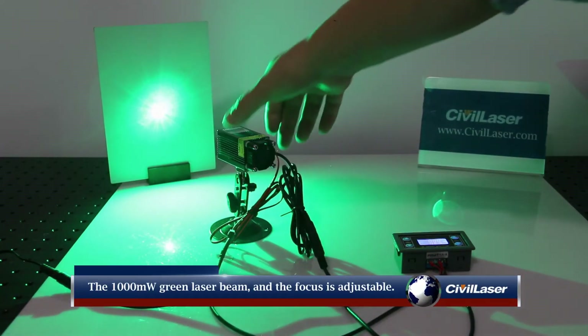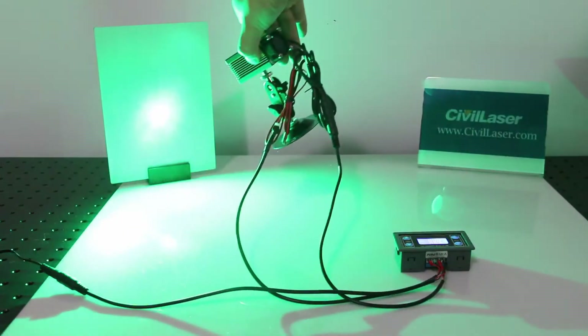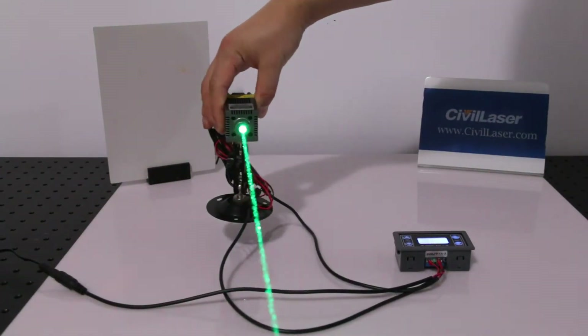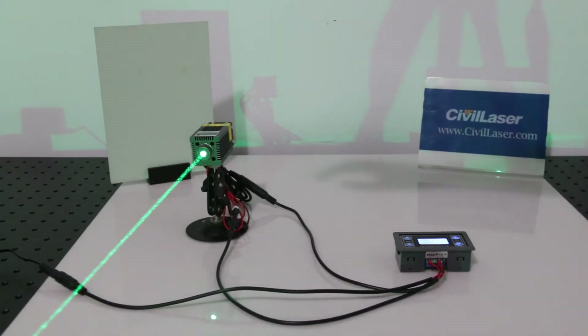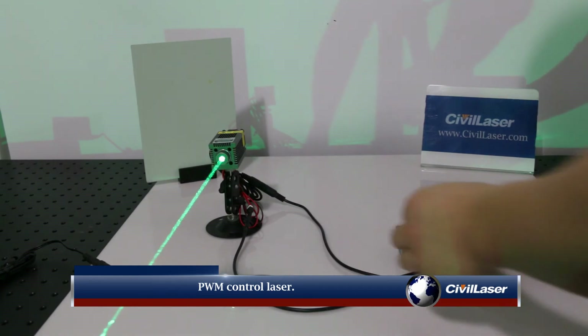The 1000mW green laser beam, and the focus is adjustable. PWM control laser.